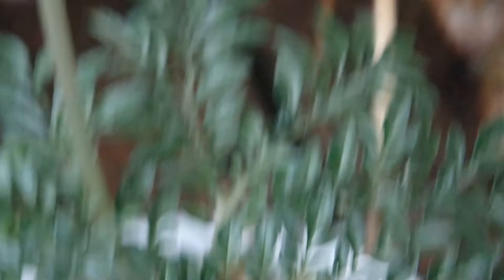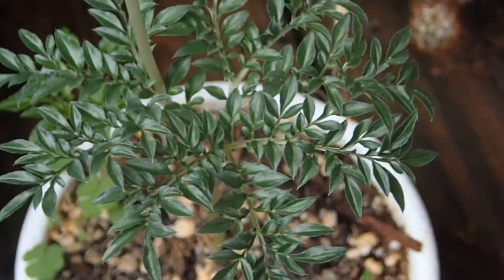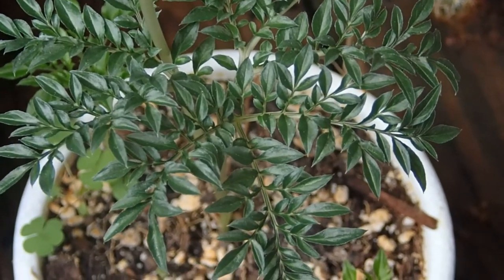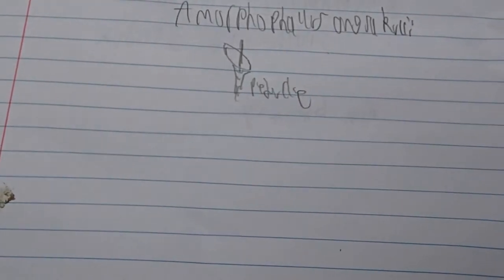But that's beside the point — we're not talking about the big one right now. Instead, we're talking about this one here, which is the very, very smallest of a genus of quite large plants.